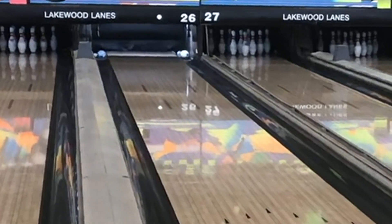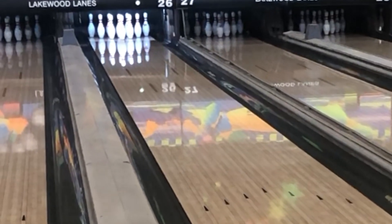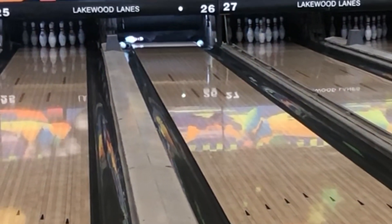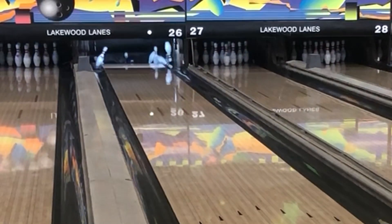All right, let's get to some shots with this ball.